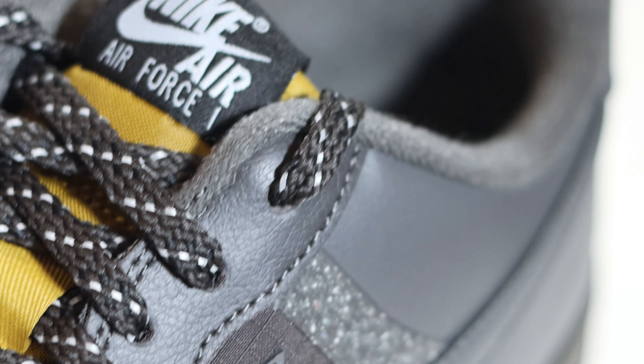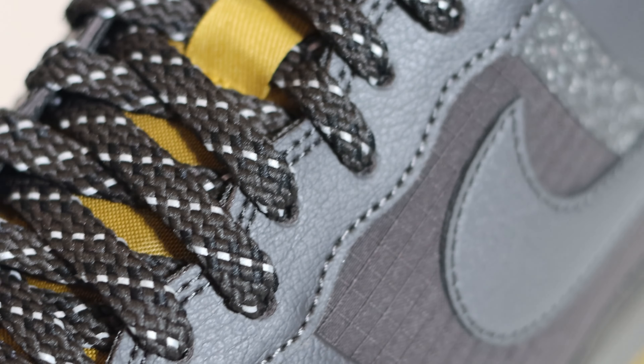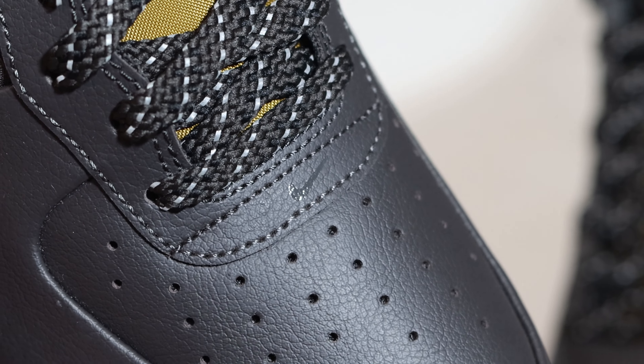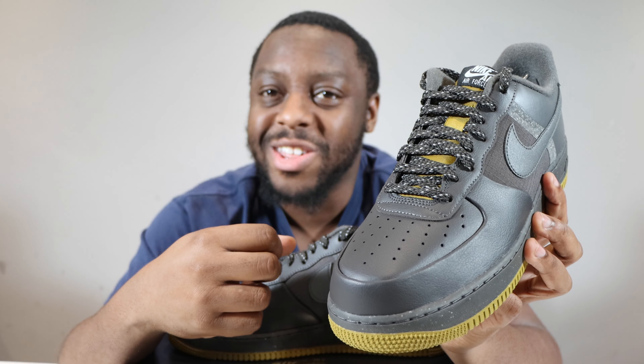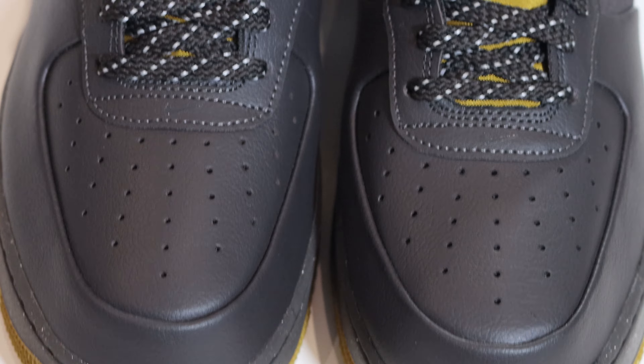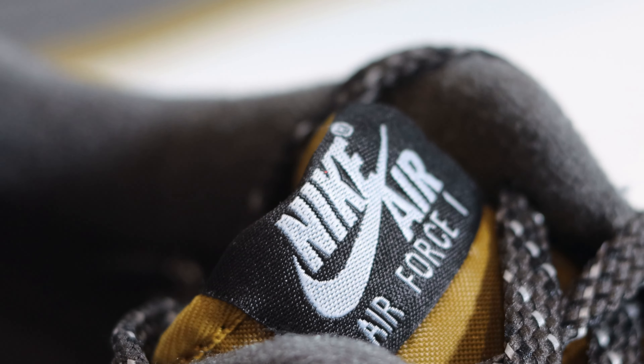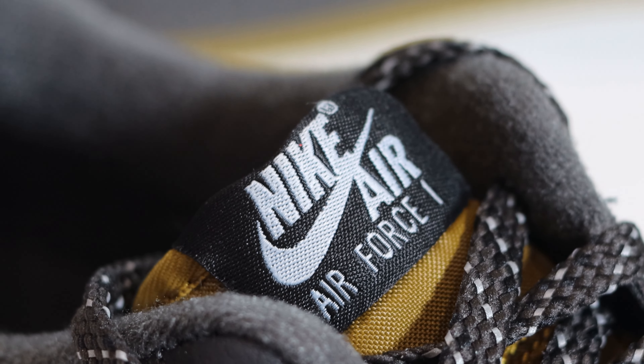Going up the shoe, you'll see that we have the same material and colour, that medium ash on the eyestay. And at the base of the eyestay, we have a translucent mini swoosh. Above this, we have some medium ash laces to the thickness that I like. These laces conceal a bronzine nylon tongue. And at the top of this tongue, you'll see that we have a black tongue tab with white for the Nike Air.